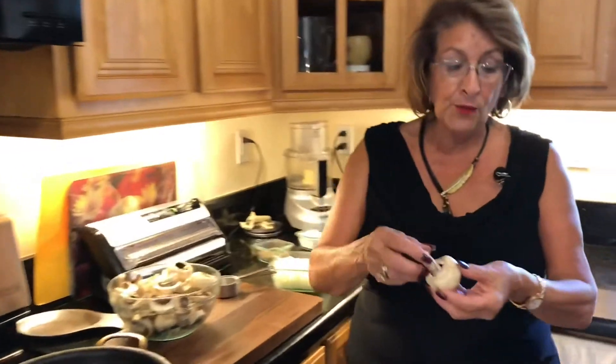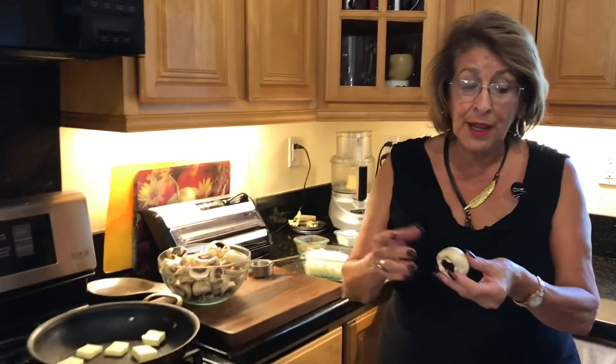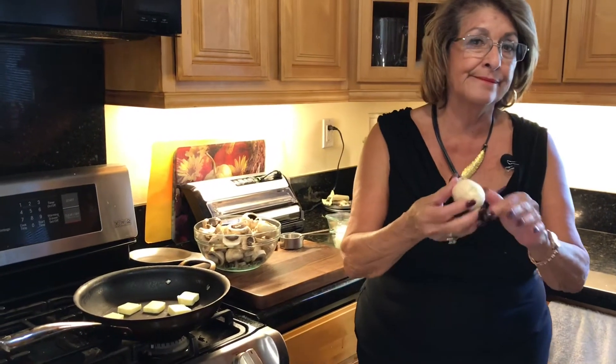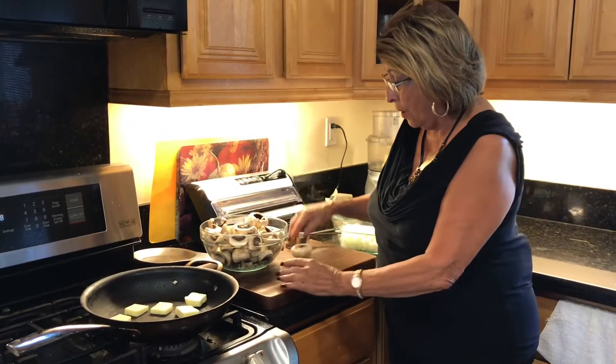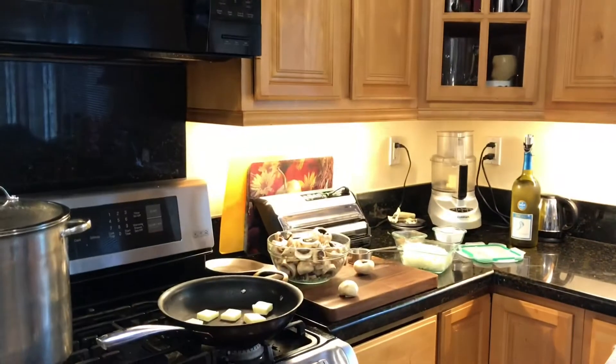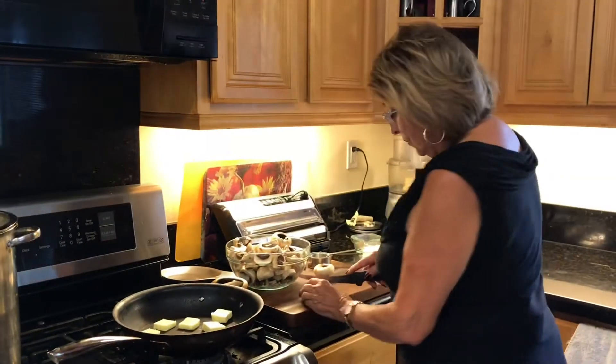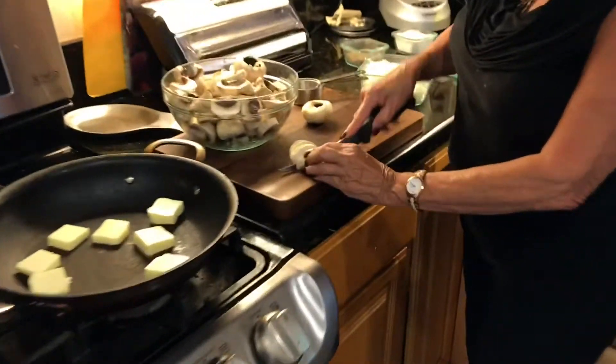First of all, you want to get rid of the stem — you don't need the stem. And you never wash mushrooms. You don't ever put water on them. You just take a cloth and scrape off any junk that's on there, which I have done on all of these. Then you just want to slice them just like that.